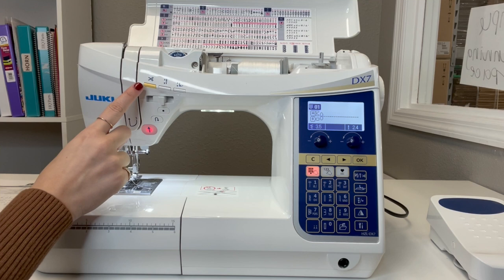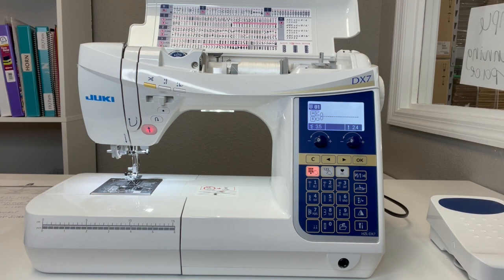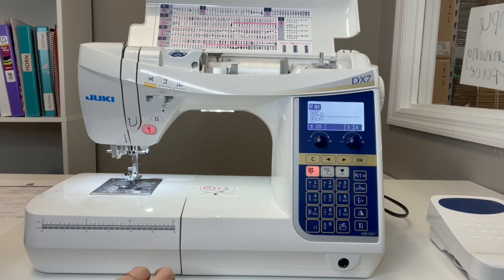You have your thread cutter, needle up and down, and presser foot up and down — so you don't have to do it manually; you can do it with this button right here. One of the really amazing things about this machine is its pivoting function. Since the presser foot can go up automatically, you can take advantage of that when doing applique work, detailed quilting, or anything along those lines.